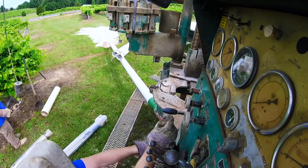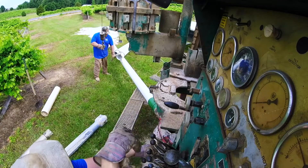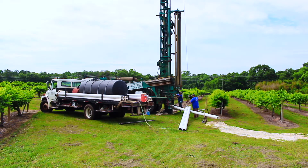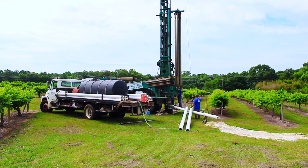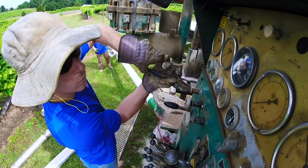We're on a well here in the middle of a vineyard, trying to get some water for a guy that's growing his vineyards. We've already reached bedrock — you can see there's hardly a big pile of dirt or soap on the ground. We were about 35 feet to bedrock, which is very shallow.